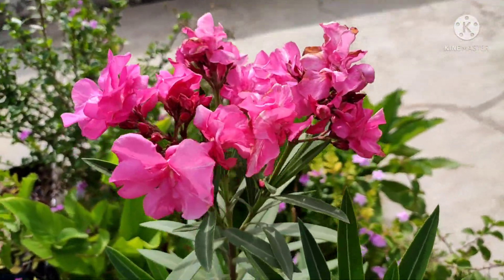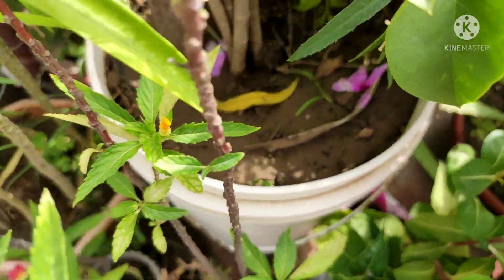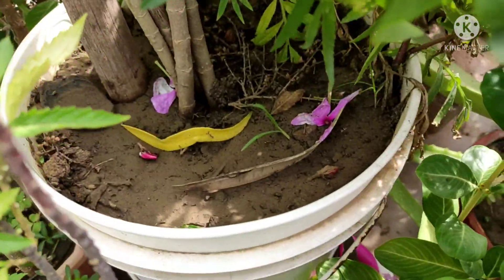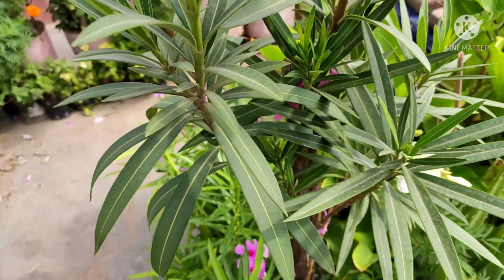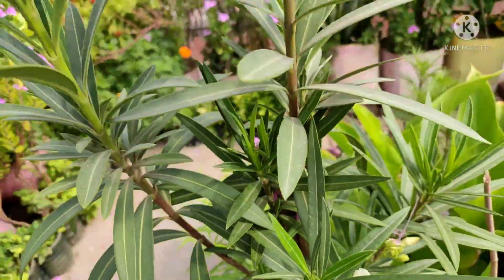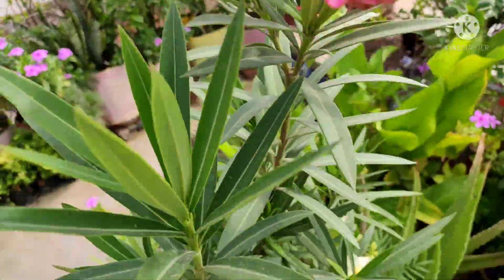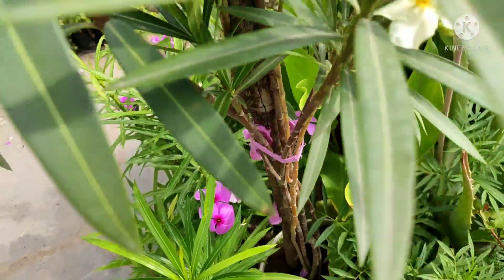Now I am talking about how to prepare the soil mixture for it. You can see here, I will show you the soil mixture. I have given water, so the soil mixture will look a little moist. You will take 50% garden soil, 30% compost, and 20% river sand, which you can easily get. In that mixture, you will grow this plant very well.